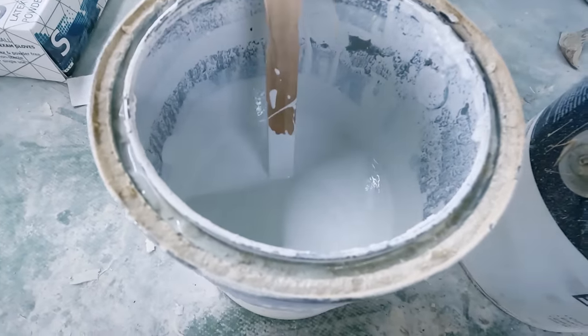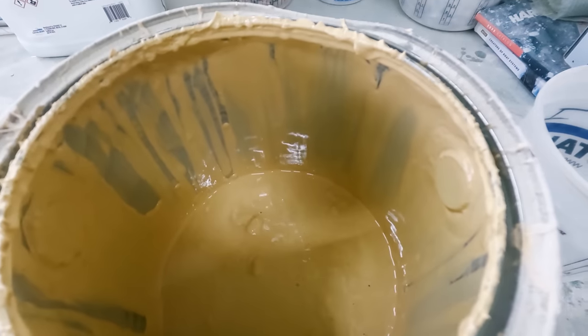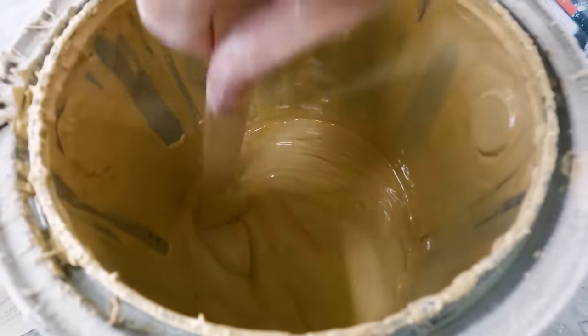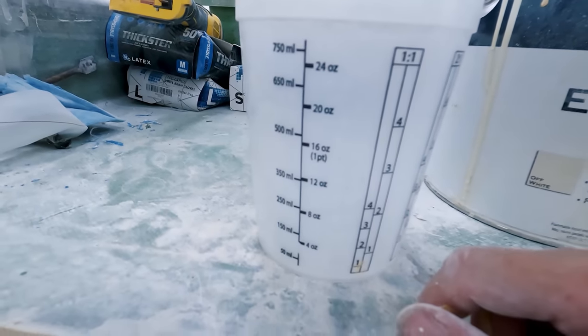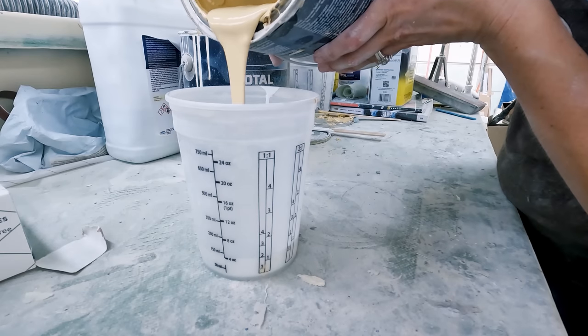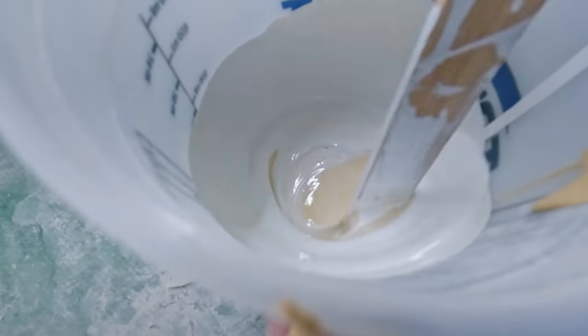We got the first part thoroughly mixed, now pop open part two. These are a one-to-one mix ratio, so I think what we'll really do is go up to this mark which will give us just over eight ounces. Between the coves of the steps and the outboard cabinet, I think that should be enough. If I have more, then maybe I'll do the backs of the steps too — so whatever, it'll get used. Let me have a nice little stir, and now we spend the next 15 minutes outside in the breeze enjoying a seltzer.